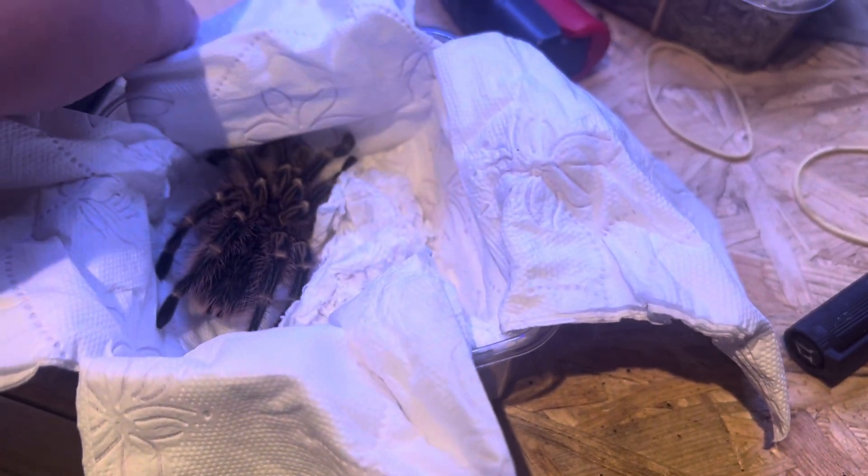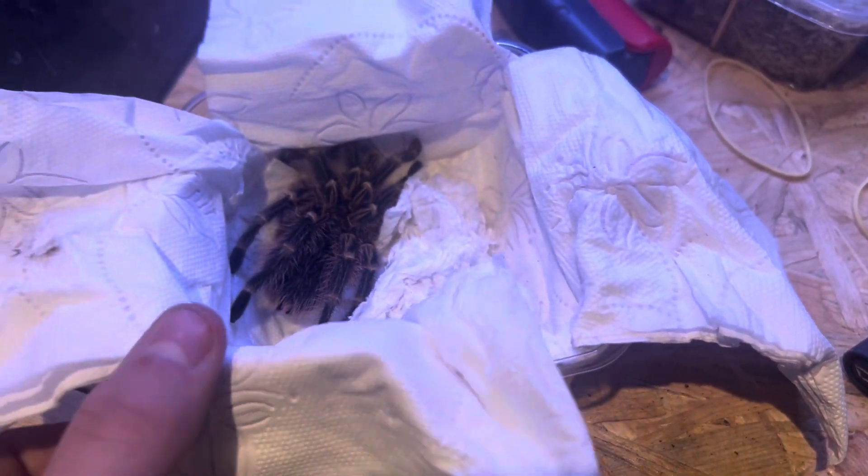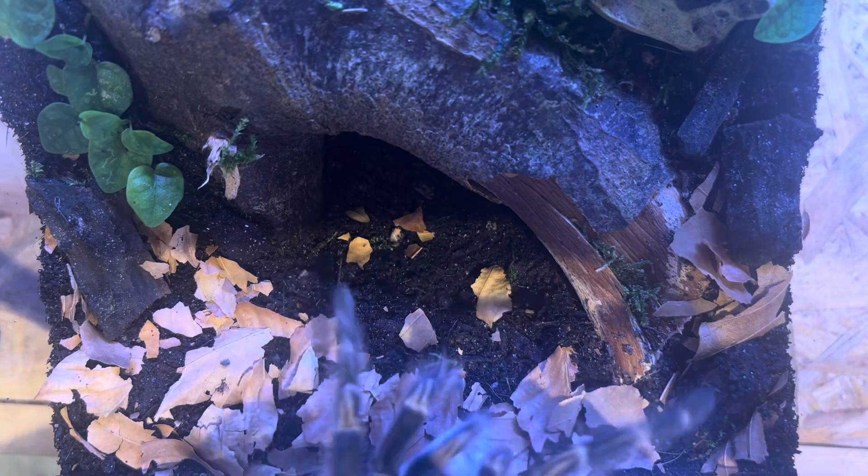Right here he is — at first I thought he was dead because he wasn't moving at all and was curled up a little bit, but it turns out he was just fine. So I put the camera on the terrarium and then added him in.